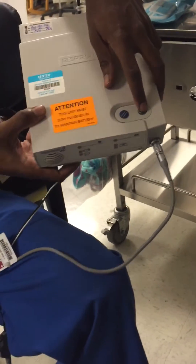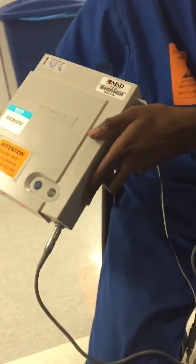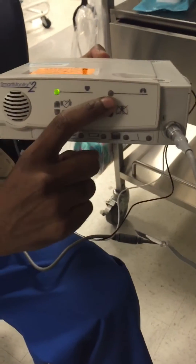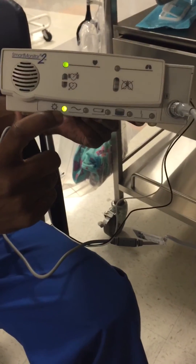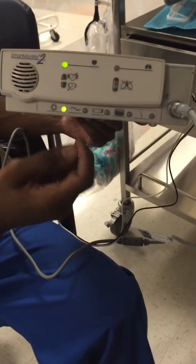I'm going to press the power button to turn it on — it's really loud. This is what it's going to be like when we put it on the baby. The blinking lights: baby's breathing, baby's heart is beating, and the power light. I don't have it plugged in, so that's why the charging light is not on.